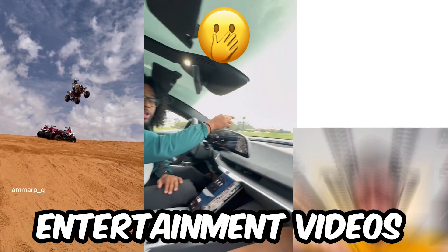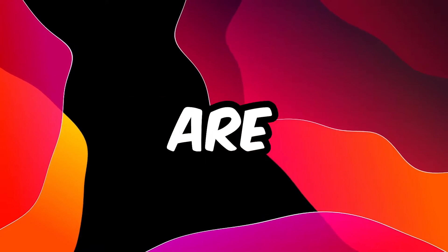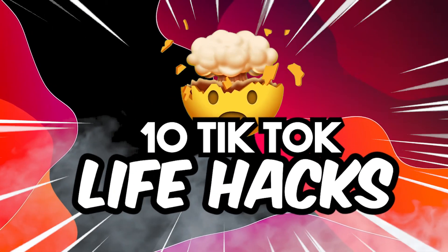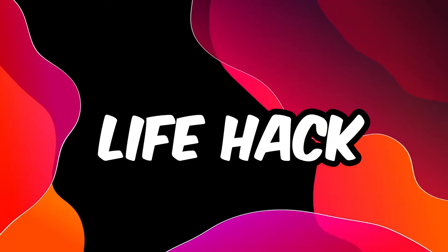TikTok is all about entertainment videos, funny videos, dancing videos, and much more. Today in this video we're gonna try 10 TikTok life hacks — or I can say 10 failures. Let's start with the first life hack!